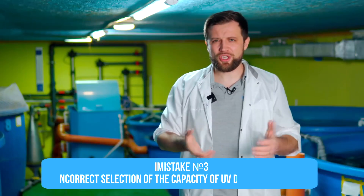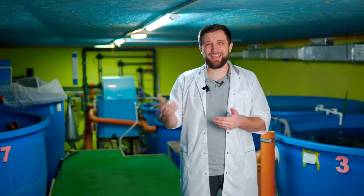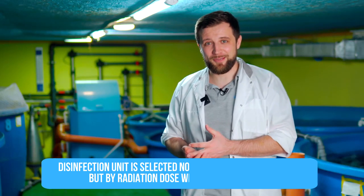The most common mistake is the wrong selection of ultraviolet disinfection unit power. For example, at a farm with a water exchange of 200 m³/hr, I find 3 to 4 pond-type ultraviolet units with a capacity of 75 watts each. When I ask how they selected the capacity, the customer says it covers 50 m³/hr. While partially true, such units are designed for ponds or aquariums. In industrial RAS systems, the disinfection unit is selected not by flow rate, but by lamp power — specifically on the basis of the radiation dose the lamps provide.